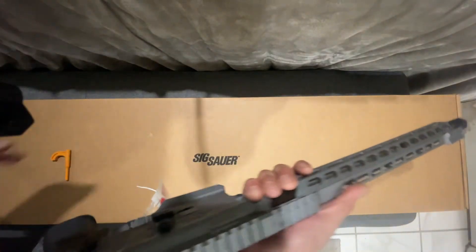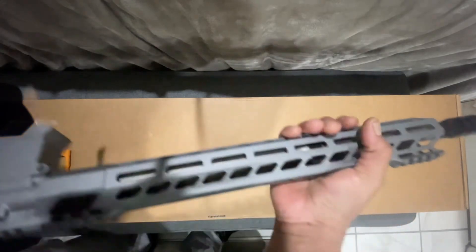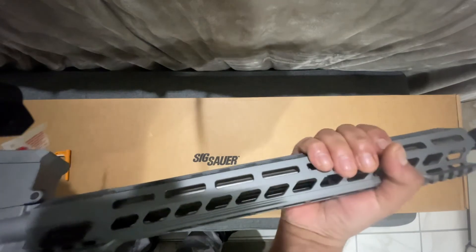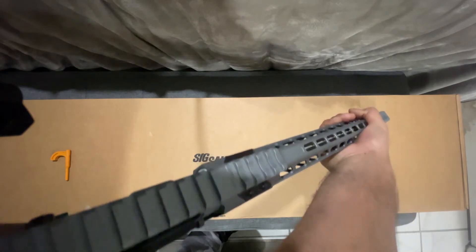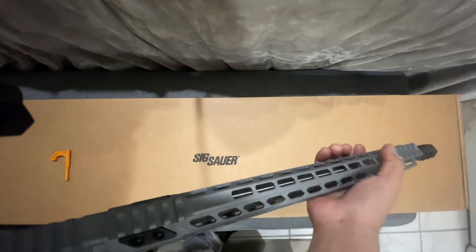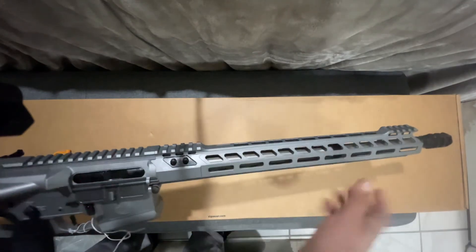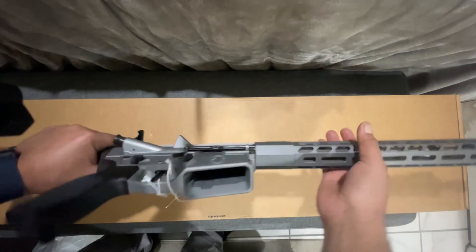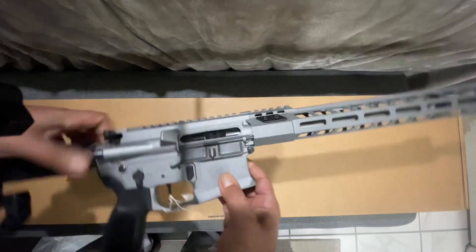I love this — it's so light, about seven pounds. The handguard is so thin that you can get a good C-clamp grip on it. You can see where they cut a lot of it off just to reduce weight. It also has a little flared magwell for quick reloads.